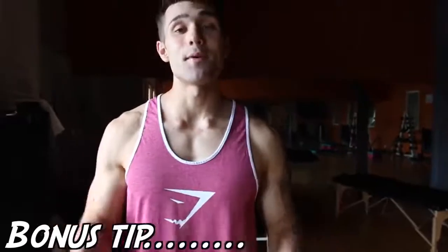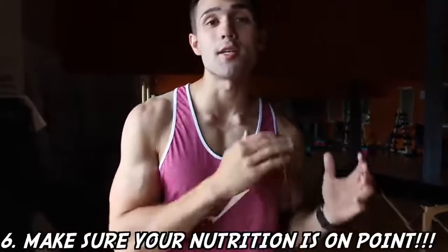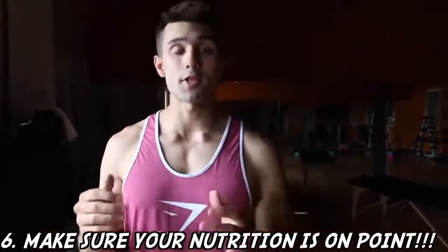The sixth and final tip is to actually make sure your nutrition is on point. You guys want to make sure you've got this down. If you guys want more tips on that — it's too detailed to go into here — please subscribe if you haven't already or check out our other videos. You can check out the cards here for some great content all about nutrition.